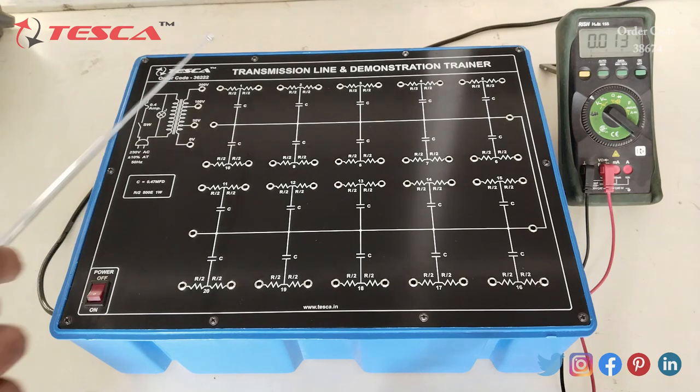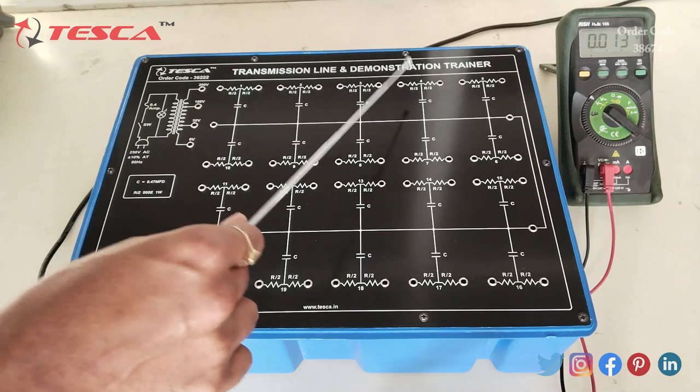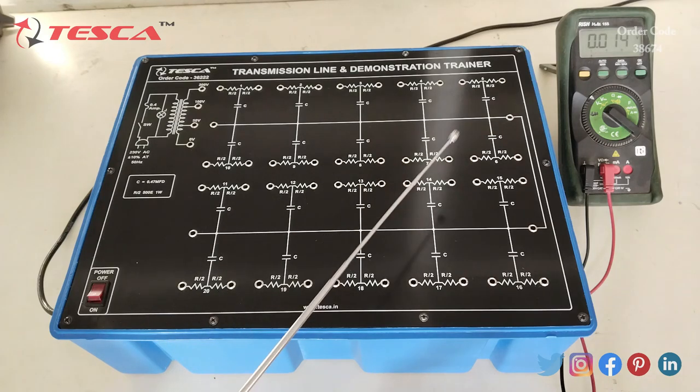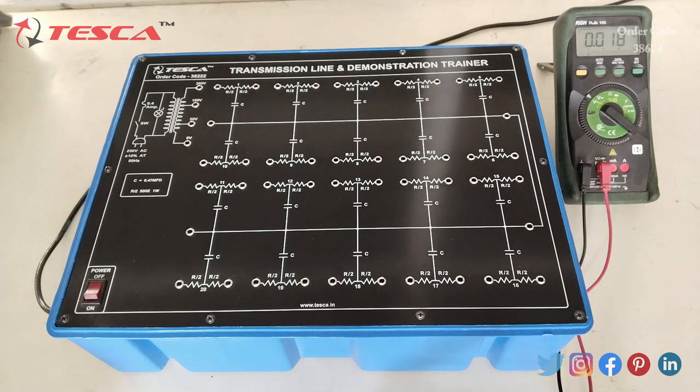This is the ground connection. These are the transmission lines: 1st, 2nd, 3rd, 4th, 5th, 6th, 7th, 8th, 9th, 10th, 11th through 15th, and 16th through 20th. So these are the 20 transmission lines present on the kit. Now let's see the working of this kit.